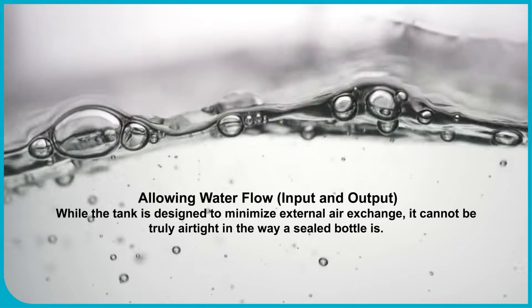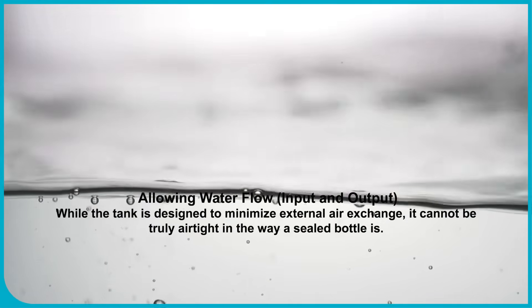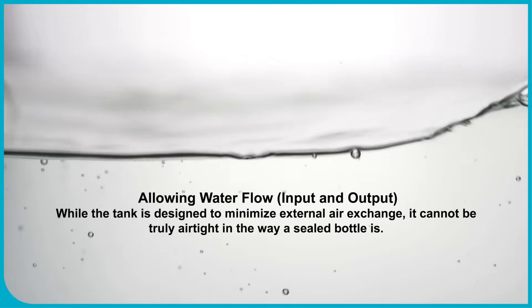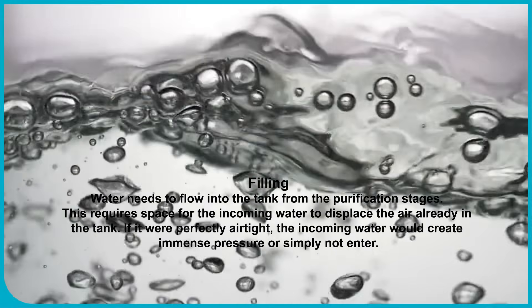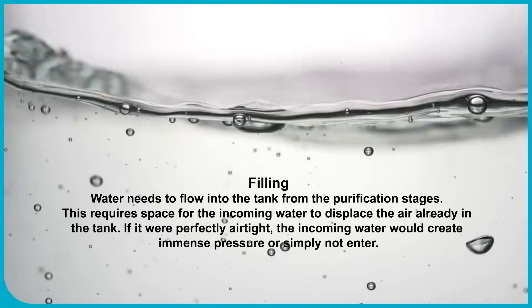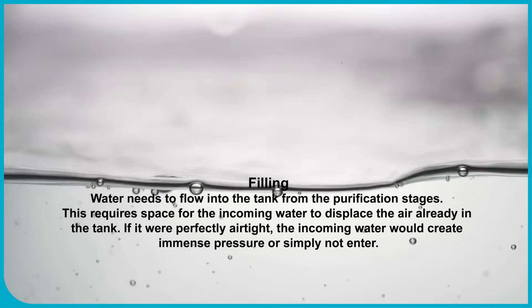While the tank is designed to minimize external air exchange, it cannot be truly airtight in the way a sealed bottle is. Filling: Water needs to flow into the tank from the purification stages, which requires space for the incoming water to displace the air already in the tank. If it were perfectly airtight, the incoming water would create immense pressure, or simply not enter.